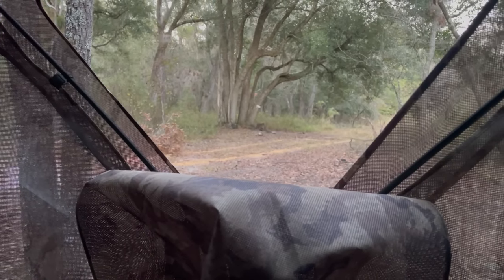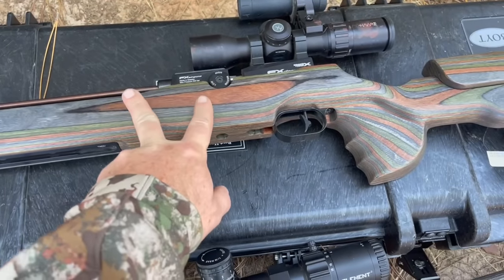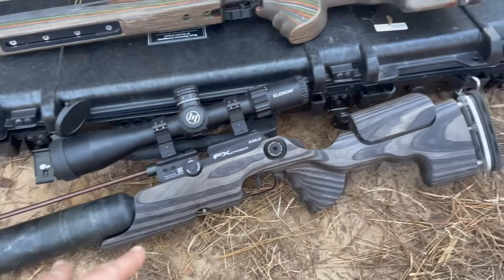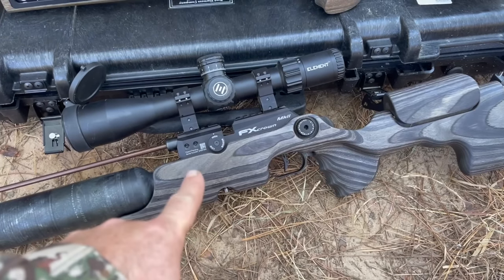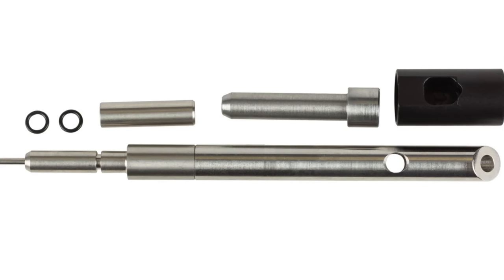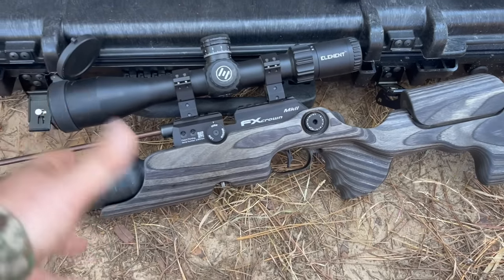At 225 feet per second, you really want to keep shots to 25 yards and closer, maybe even 20 yards and closer. With a bone stock Crown you could probably go out to 30, maybe 35 yards — but now you're getting into the danger zone of having them jump the shot. We've also got some secret sauce in this Crown: a slug power kit and a tungsten hammer, which means we can run it at much higher pressure. Now you're achieving crossbow power with an FX Crown, and that is absolutely wicked.